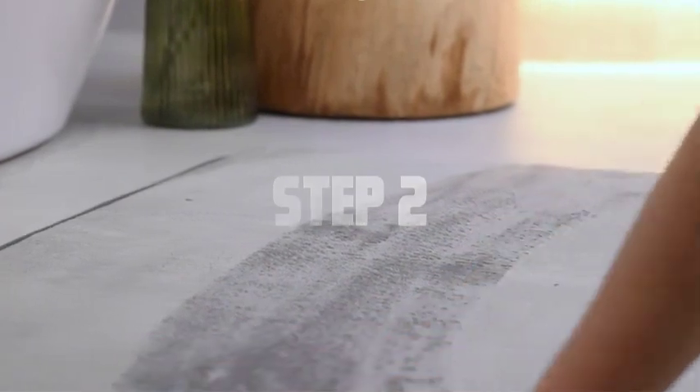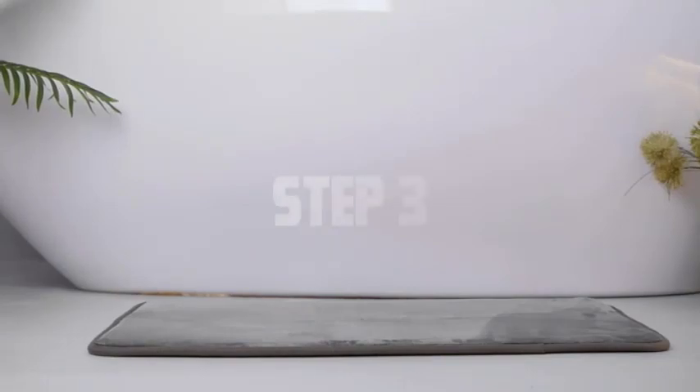Step 2. Take the bathmat outside and give it a good shake. This will help loosen any loose dirt or debris that may have accumulated over time.